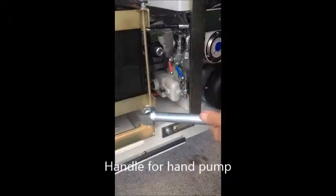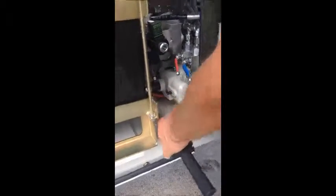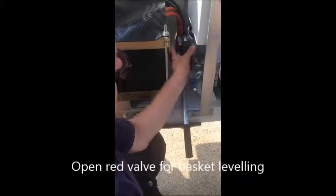Put this on — this, inside. Open the red valve for the leveling system, down. And pump.